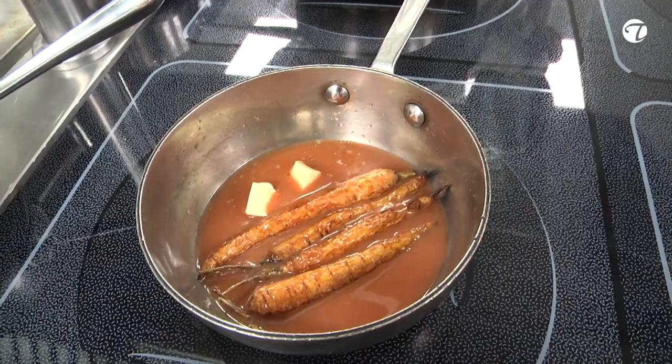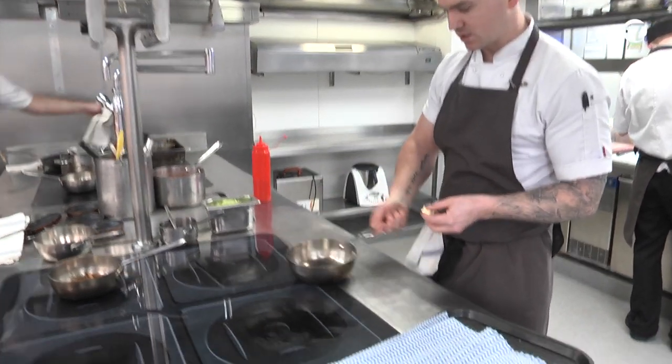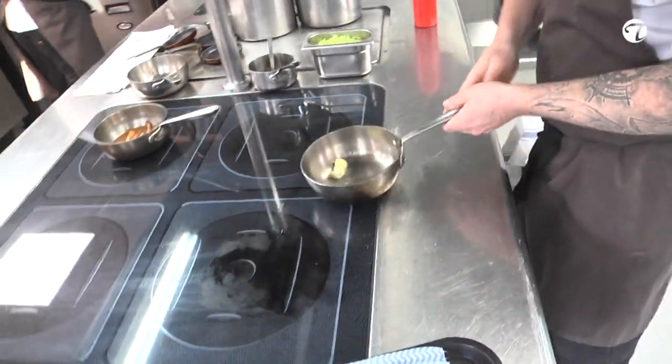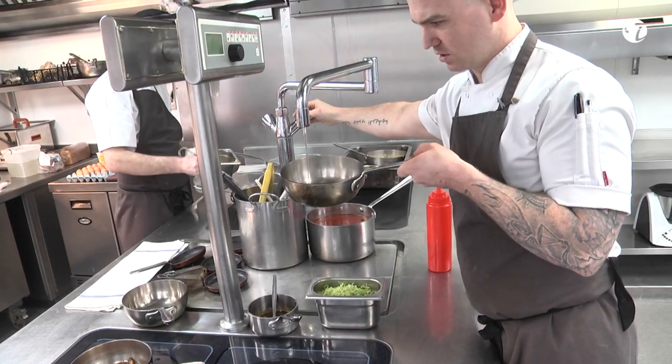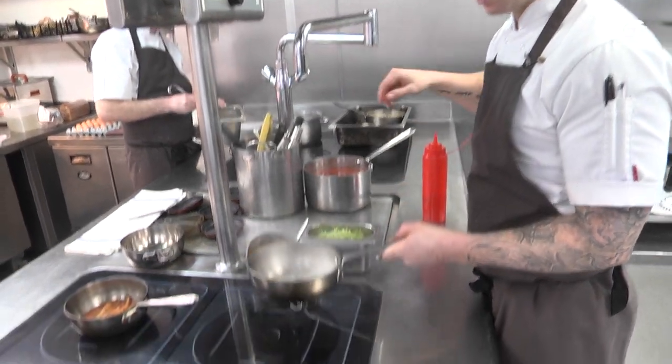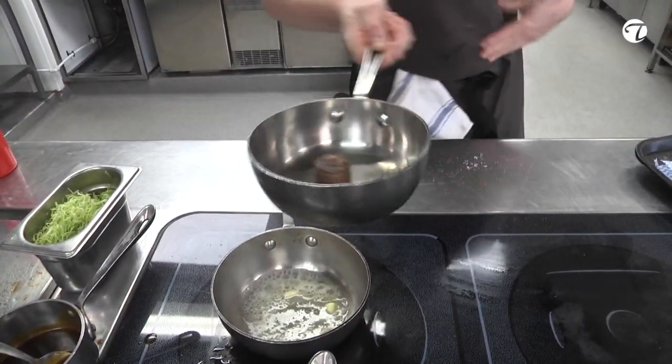Here we've got our soup base. Lightly melt some butter with a little splash of water just to make a light emulsion.